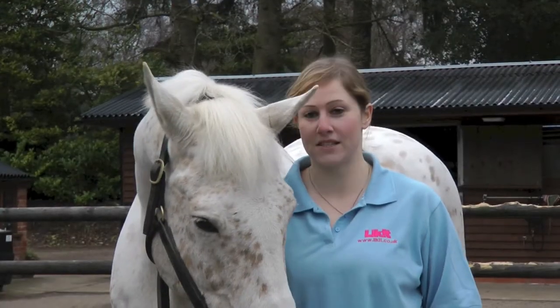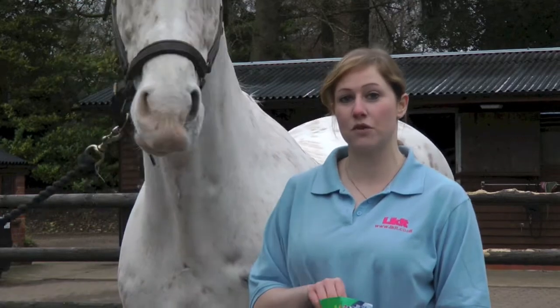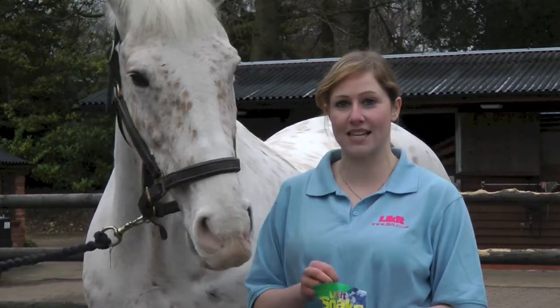My name's Sophie, I'm an equine massage therapist and today I'm going to be showing you how to do some stretches with your horses and ponies using the Lick It Snacks.